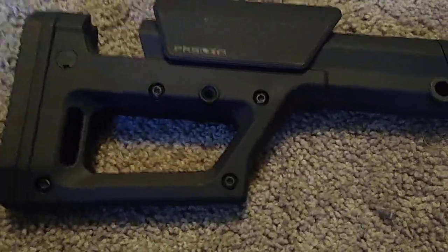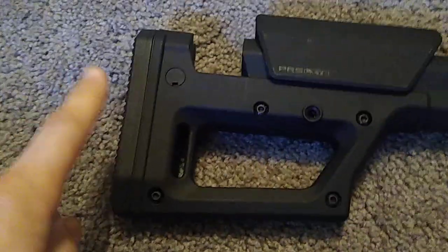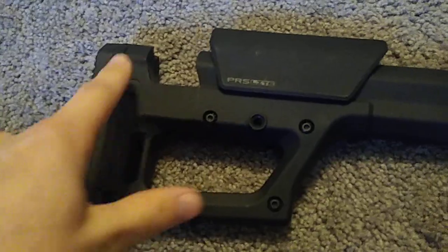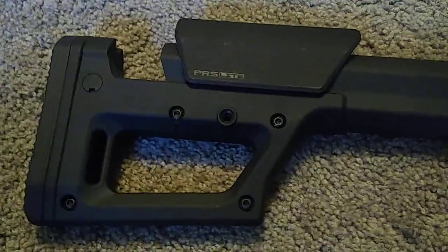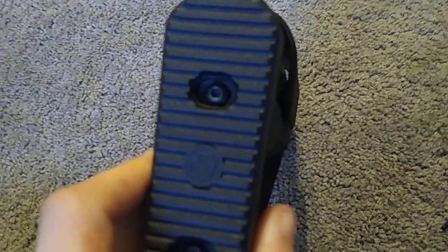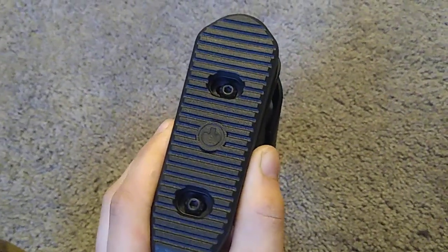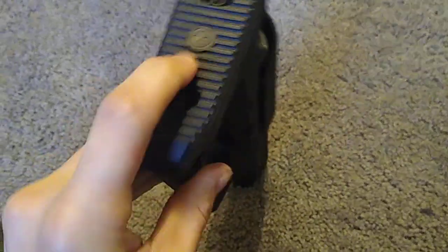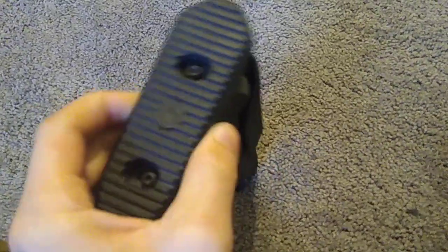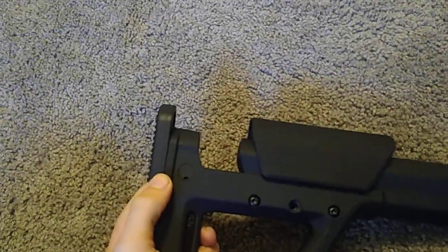The last part of adjustment on the Magpul PRS Lite is the butt pad up-and-down deal. If you have the cheek riser really high, you want to have the butt pad right about the same height. In order to adjust it, you need a 1/8th-inch Allen key. Once you loosen those two bolts, you can slide it up and down, twist it around — it only has a couple degrees of twist. But you can go up and down, in and out — everything that you like on this stock.